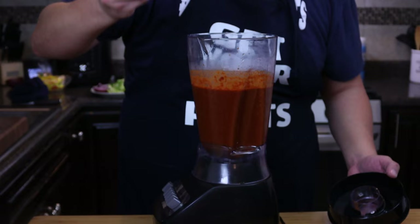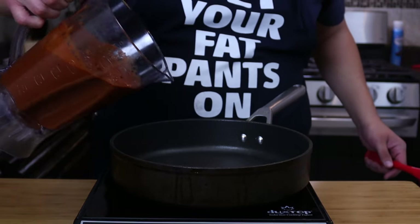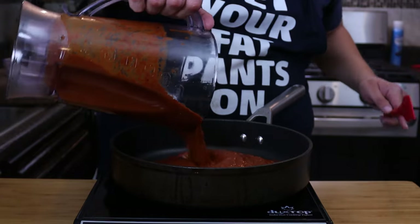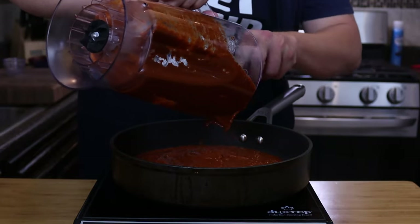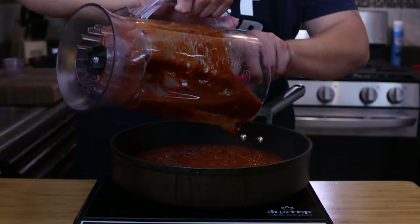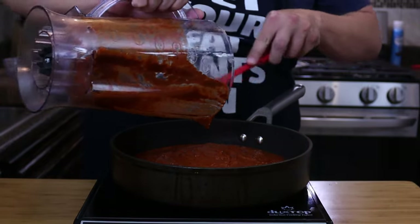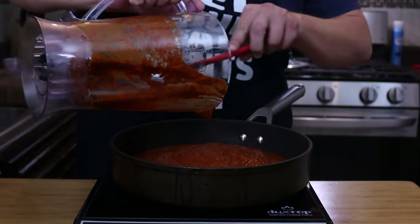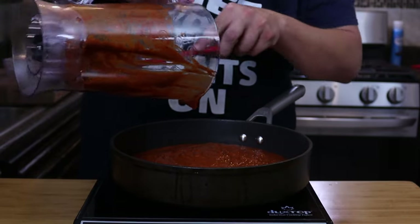Let me go ahead and taste this. Oh, that's money right there. Now in a saucepan over medium-low heat, we're going to add this in. All we're doing is cooking down the onion and the garlic and just mixing all the flavors together. Because right now the onion and garlic, it's kind of like a spicy bite to it, so we're going to cook it a little bit just to tone that down.